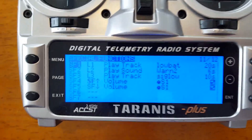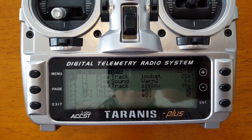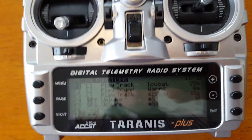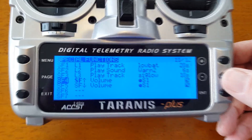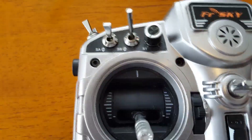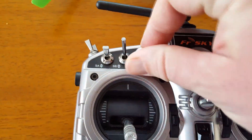In the next screen, you can see in the special functions: special function 1 is using logical switch 1 to play track 'low battery' at 20-second intervals. I also have a couple of other special functions to play sounds for a critical low battery, and I have the signal low for RSSI. As a last bonus, this special function lets you use one of your pots for volume control — just copy what I have here and that will give you volume control on that pot, just like a volume knob.